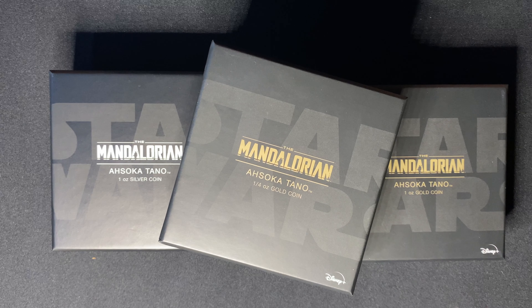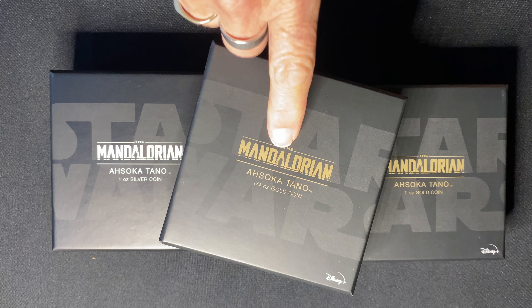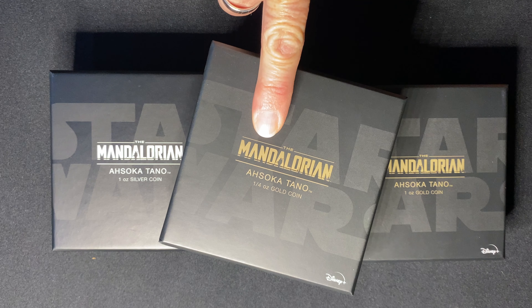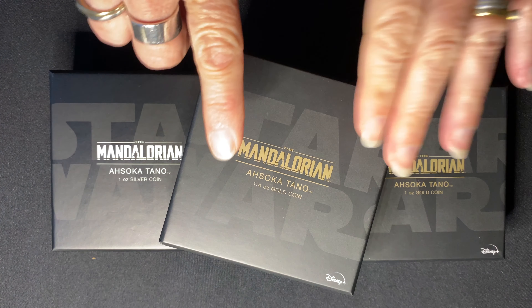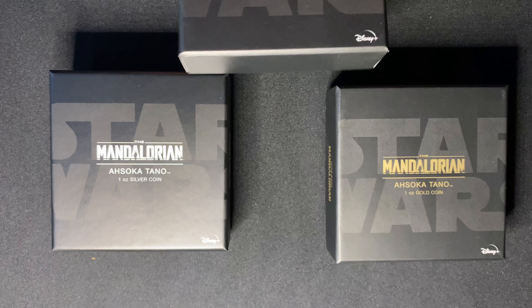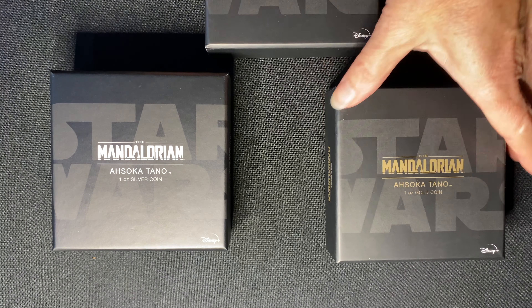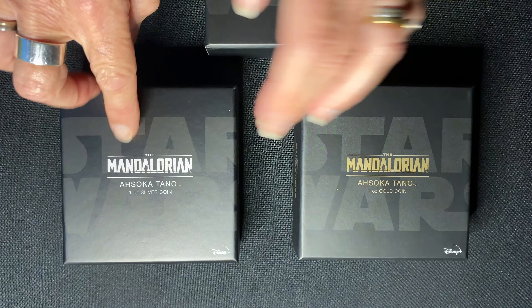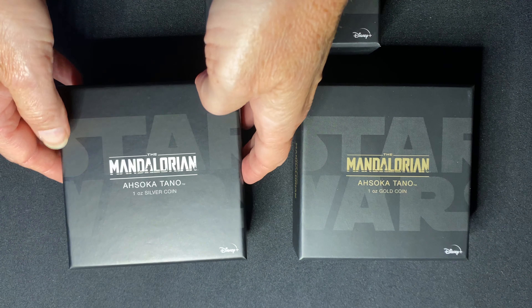Today I'm excited to share the latest character to feature in our Mandalorian classic coin collection. The classic coin collection comes in a quarter ounce gold coin, a one ounce gold coin, and a one ounce silver coin.